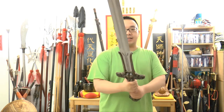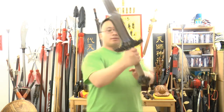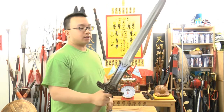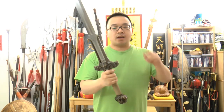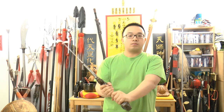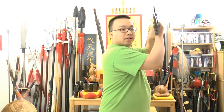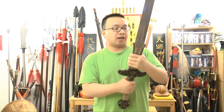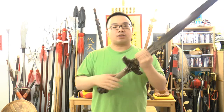The whole sword is very comfortable. It can be used as a single-hand sword, like so. And as a training sword it's very good. You can also use it as a two-handed sword. Everything here is very secure — no rattling, no loosening up, nothing. It's very solid.